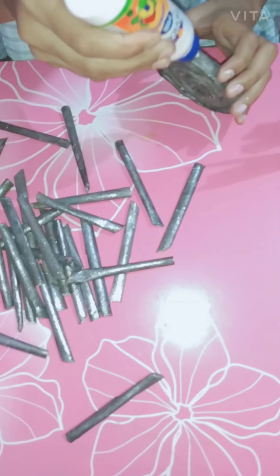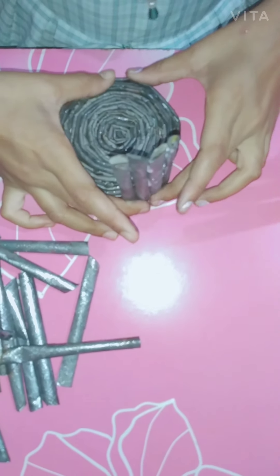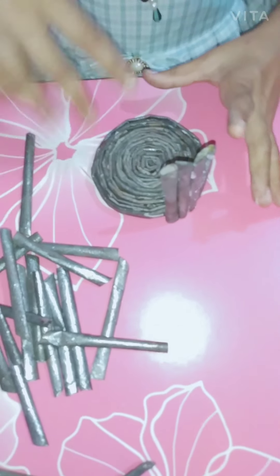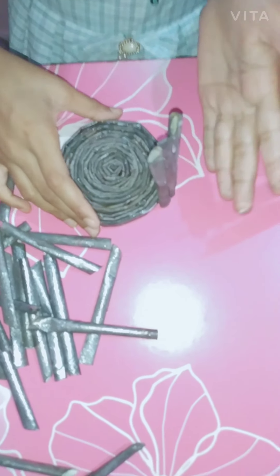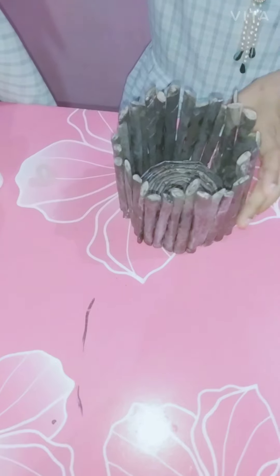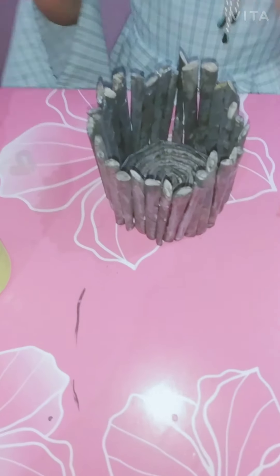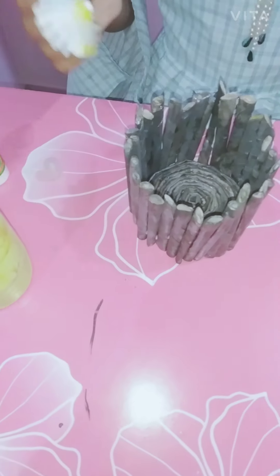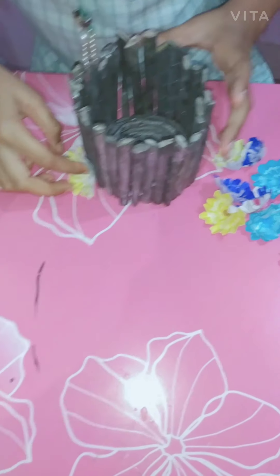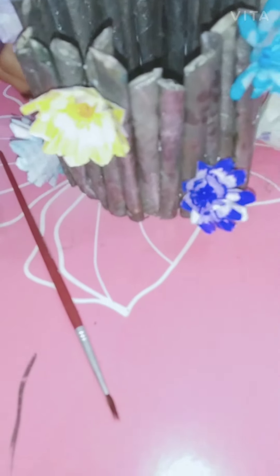Now we will cut. I will cut it. I have pressed it in the same way. My friends, I have seen that it has been a lot of fun. I need to do this first for half an hour. Now we will paste flowers — I will paste these flowers I have made. First, I will put the yellow flowers down. I have made zigzag — it looks very beautiful.